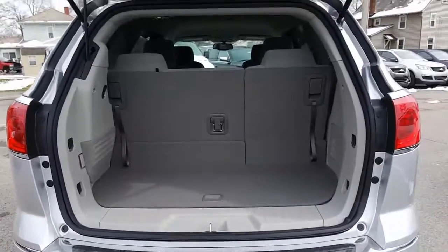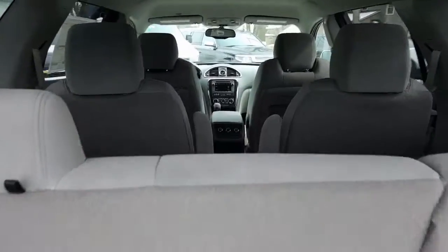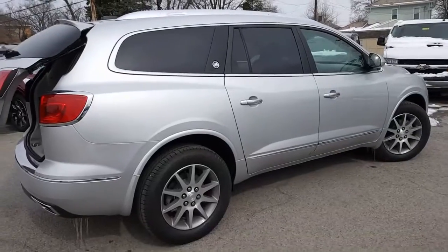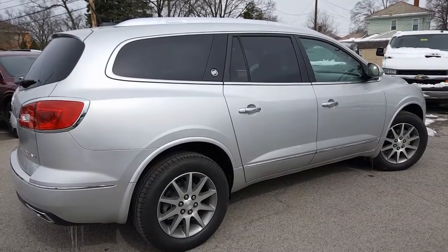This is a quicksilver exterior with a titanium interior. It's a nice look into the front. There's your back bench seat there, your buckets all the way up into the front. And here's a nice look at the passenger side.